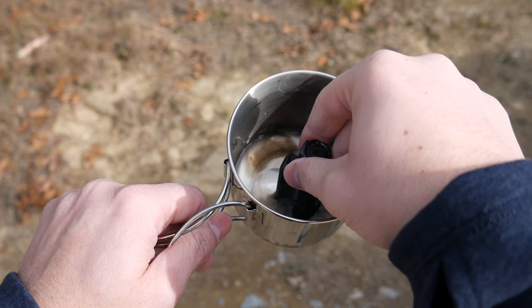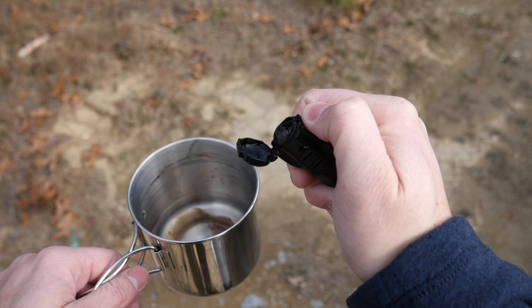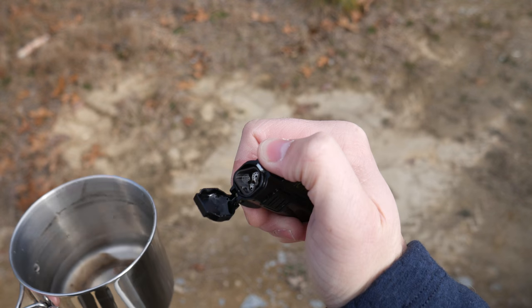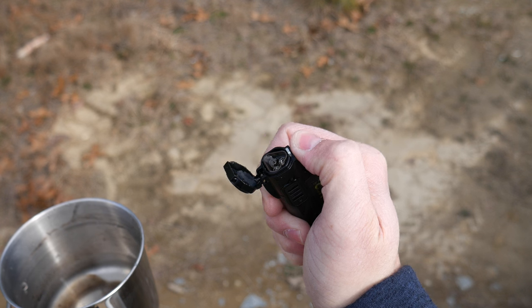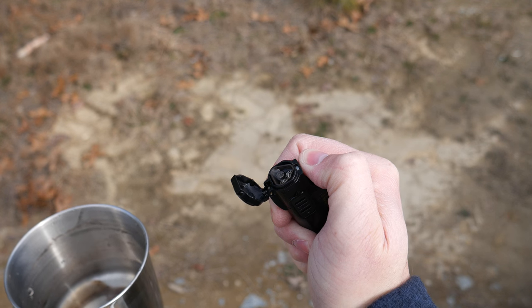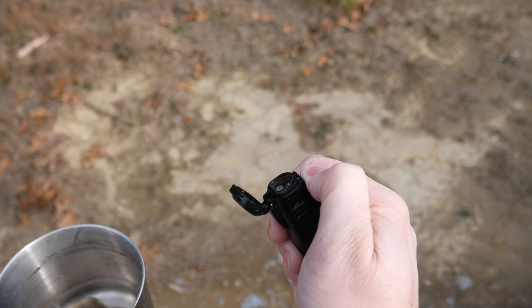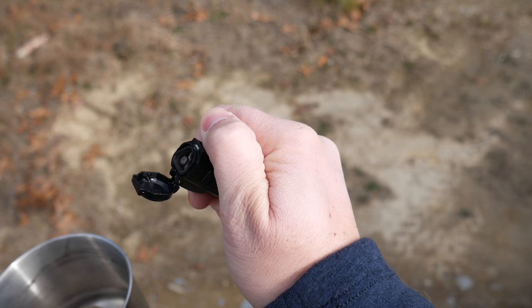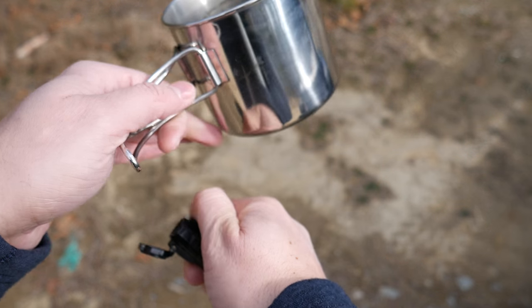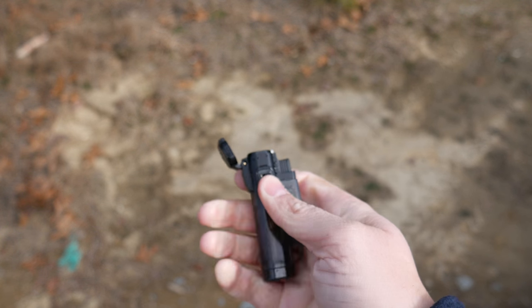I'm just going to stick this in there. I'm not sure if you can see it, but there's water sitting in the little cup there and it's still lighting — it's still lighting, so that's pretty awesome. Yeah, it's still lit. So that test worked out.